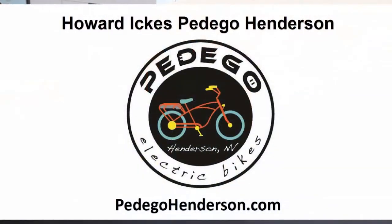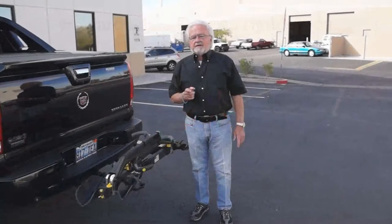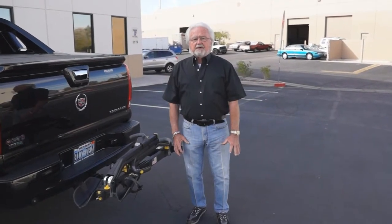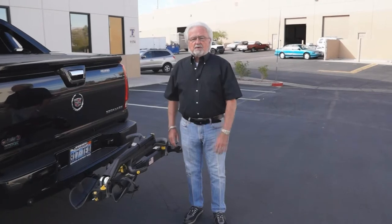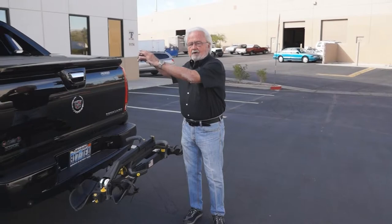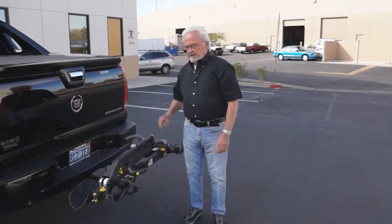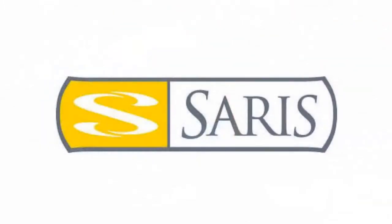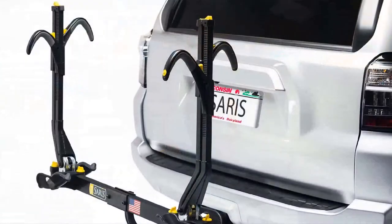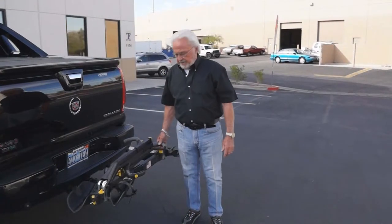Hi, my name is Howard Ickes with Pedego Henderson Electric Bikes. Our bikes are different in that they are mounted basically on a bike rack from the wheels up. Typical bikes have a bar and they hang on the back of the truck or on the back of the trailer. We handle Saris bike racks. We buy Saris bike racks directly from the factory, so we're a distributor, not just a retailer. Our pricing is very, very competitive.